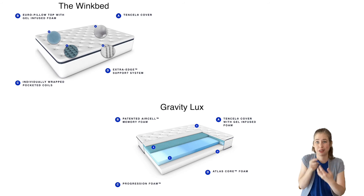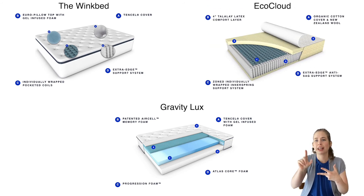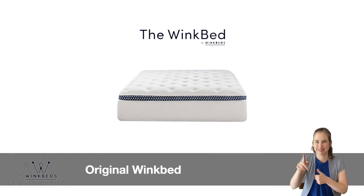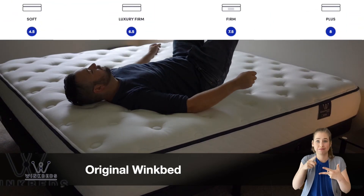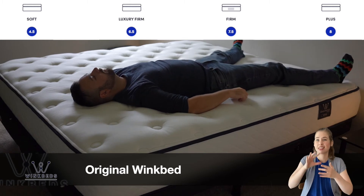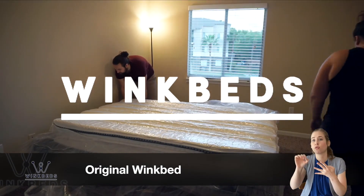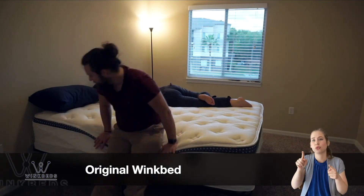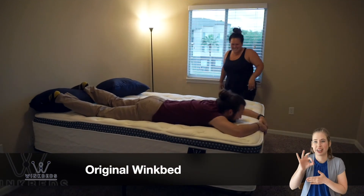Let's finish up with understanding the differences between each WinkBed model and which one might be right for you. We have the Gravity Luxe, the original WinkBed, and the EcoCloud. The WinkBed is a luxury hybrid mattress featuring a Euro pillow top, available in soft, luxury firm, firm, and plus options — with the Plus designed specifically for heavier folks. Both mattresses sit at similar price points: the WinkBed ranges from $1,049 to $2,049, while the Gravity Luxe ranges from $1,099 to $1,999. The WinkBed is highly responsive and provides a nice bit of bounce.